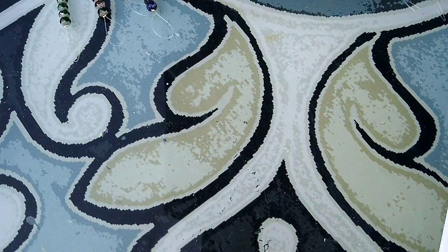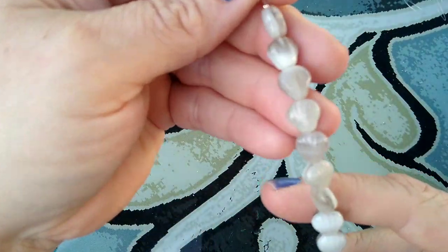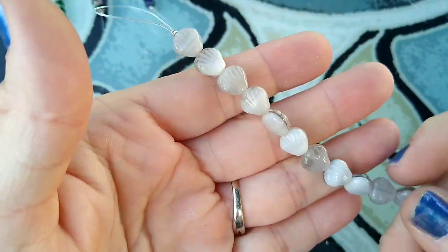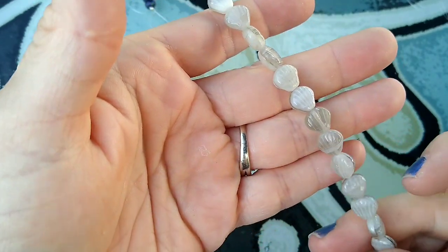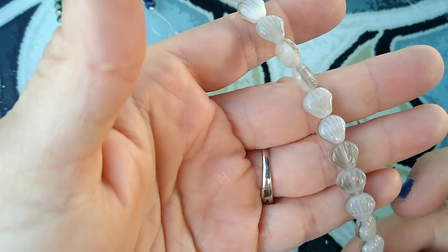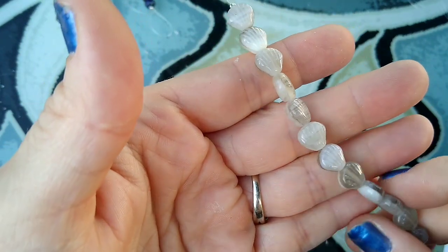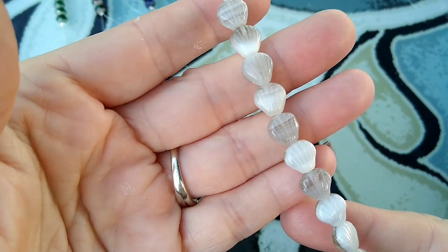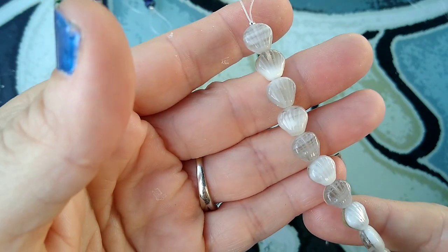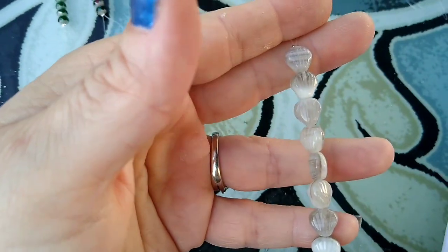First up we have a 12-piece strand of 9-millimeter Czech pressed glass seashell beads in gray and white. These are very pretty — I thought they were unusual and I liked the color. This gray kind of opal — I just thought that would be really pretty on a beachy-style necklace. I got one strand and it's 12 pieces; they were a dollar 79 a strand.